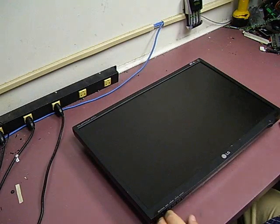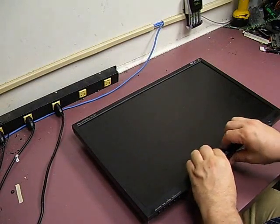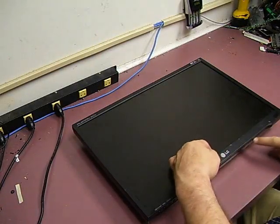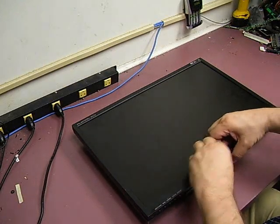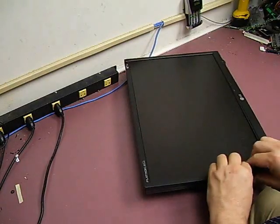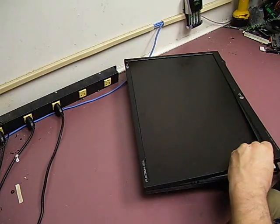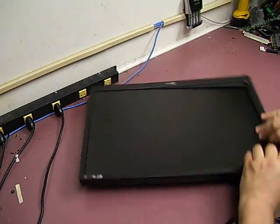You want to lay the unit down, grab the center of the bottom bezel, lift it up and twist slightly, and you'll hear it start popping loose the plastic catches that are around the perimeter of the monitor. Once you get it lifted up a little bit, you just want to work your way around — go to the end, do the same type of thing, make sure the corners pop loose, and work your way around the monitor.